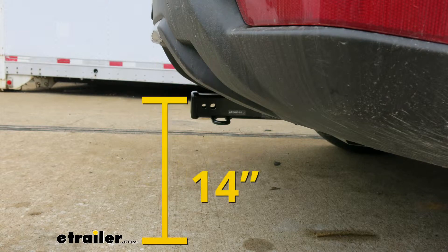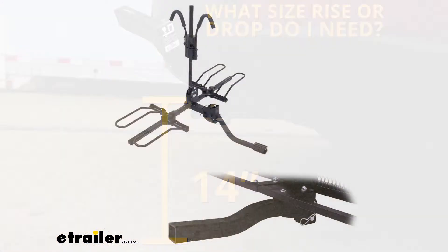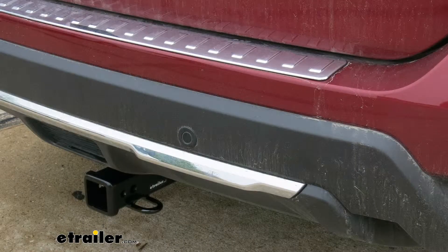From the ground to the inside top edge of the receiver tube opening it's right about 14 inches. That measurement is going to help you out when you're looking for a ball mount so you can find the appropriate rise or drop to match up to your trailer. At that height I would recommend a bike rack or a cargo carrier with a raised shank to get a little bit more ground clearance. Now that we've seen what our hitch looks like and gone over some of the features, let's put it on together.